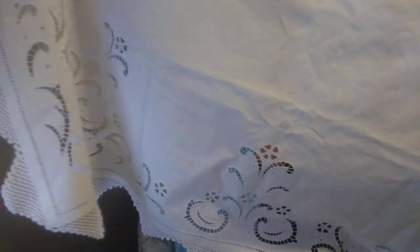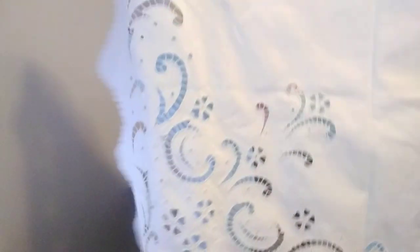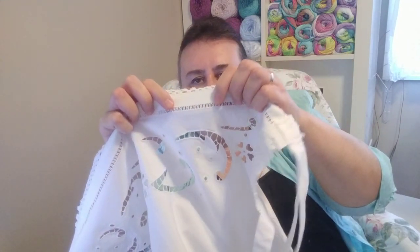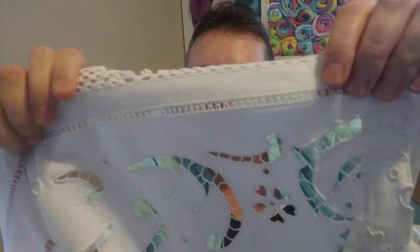It's about 67 inches long, I believe — the length. And I'd say about 67 inches wide as well. I'm just trying to figure out how this part is done — you can see it's really neat. I really like it.